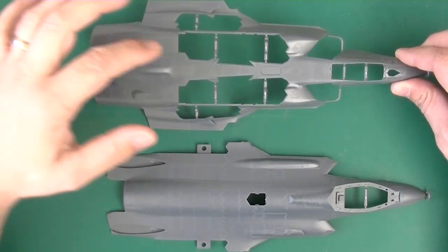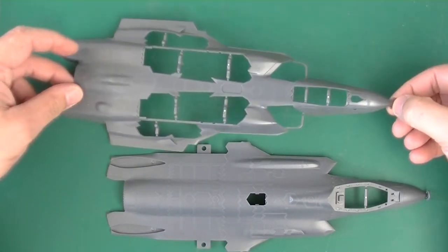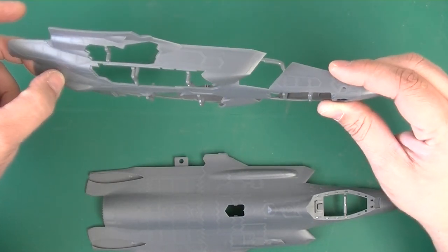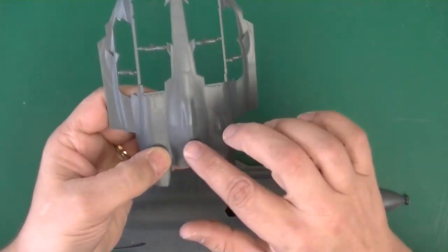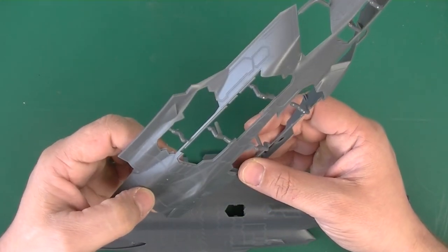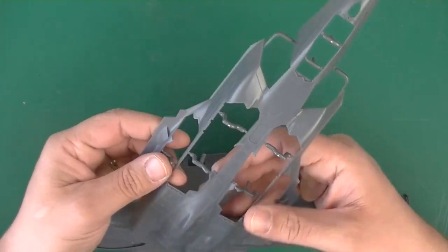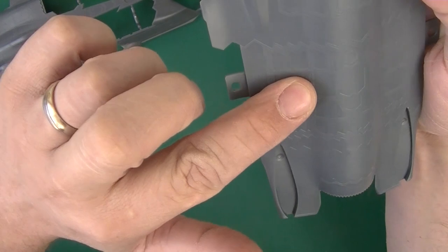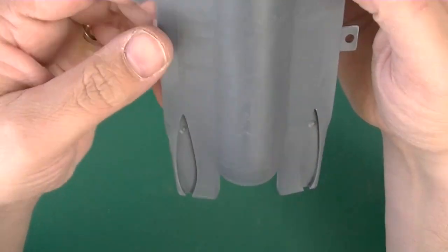It has a lot of raised detail. I don't know how much these are actually raised on the real plane — you would think not at all, because it gives a lot of reflective edges. Being a stealth aircraft, reflective edges aren't that good. There seems to be a whole lot of riveting in here, and sharp edges.